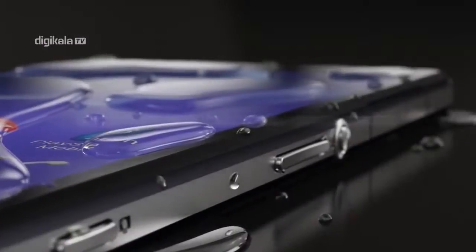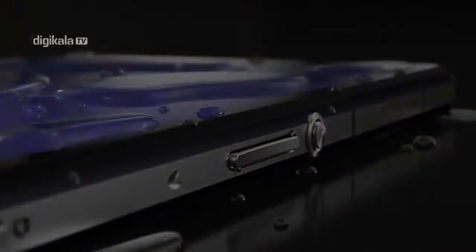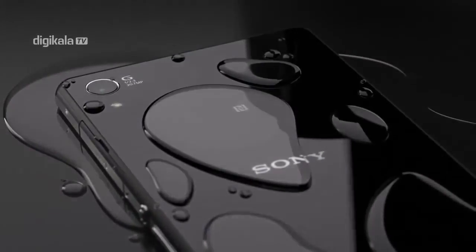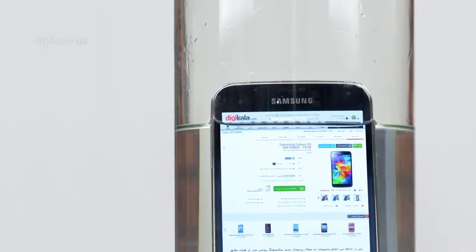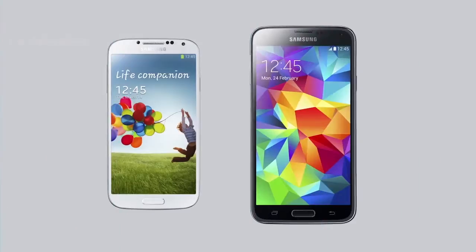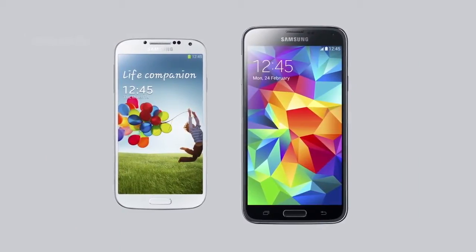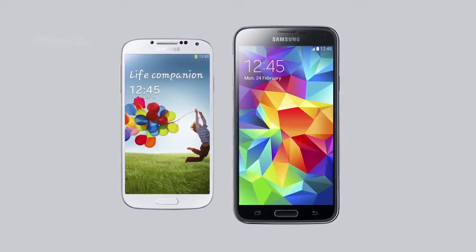باید گفت که آخرین پرچمدار سونی یعنی Xperia Z2 عملکرد بهتری در زمینه مقاومت در برابر آب نسبت به گالکسی S5 دارد، چرا که میزان مقاومت آن در برابر نفوذ آب بیشتر بوده و می‌تواند تا عمق 1.5 متری مقاومت کند. در تستی که از این قابلیت S5 در DJ KALA گرفتیم نتیجه زیاد خوشحال‌کننده نبود. همچنین محل قرارگیری کنترل‌های آن نسبت به پرچمدار نسل قبلی تغییر زیادی نکرده است.